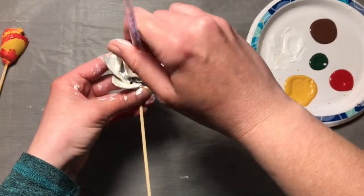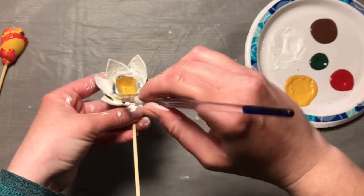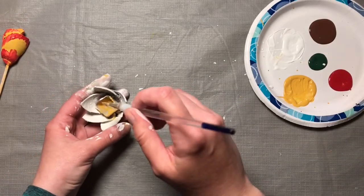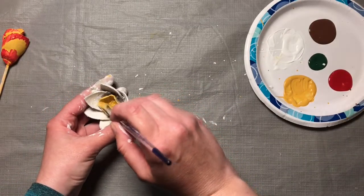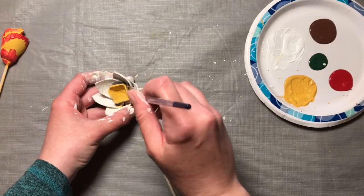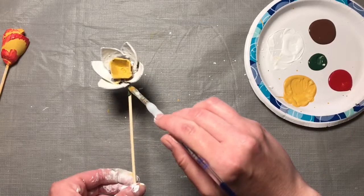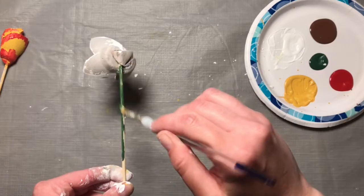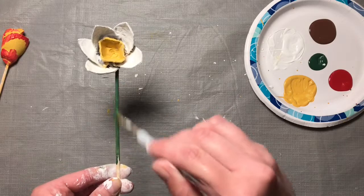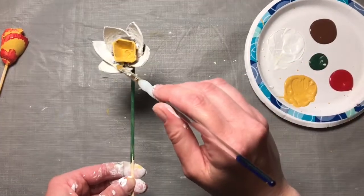This inside part I'm going to paint yellow. Be careful painting in there — you don't want to get it on your white, but if you do, you can touch that up later once it's dry. Then we paint our stem again with a little more green. I can see where I've got a little bit of yellow on the white paint, so I'm just going to touch that up.